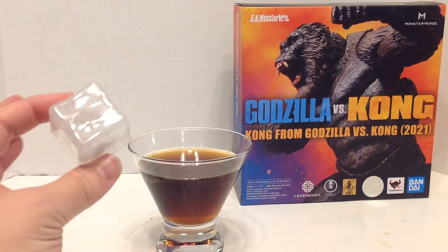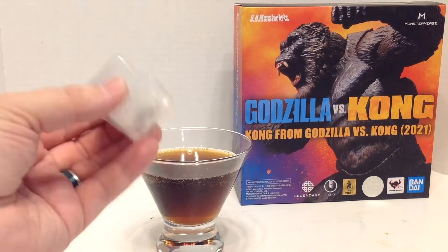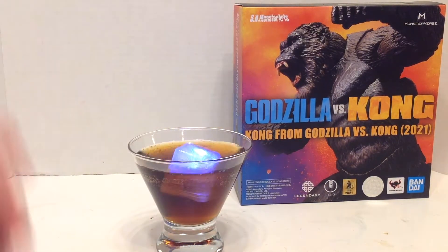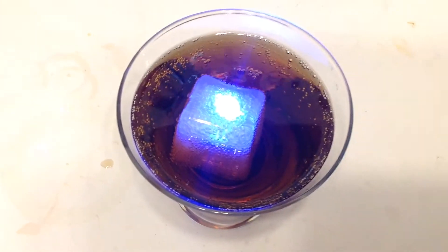And the finishing touch, mostly for aesthetics, is this light-up fake ice cube. This one I have can rotate through a few different colors. I'm going to find blue — there we go — and you're going to plop that right there in the middle. And there we have the Hollow Earth cocktail. Cheers.